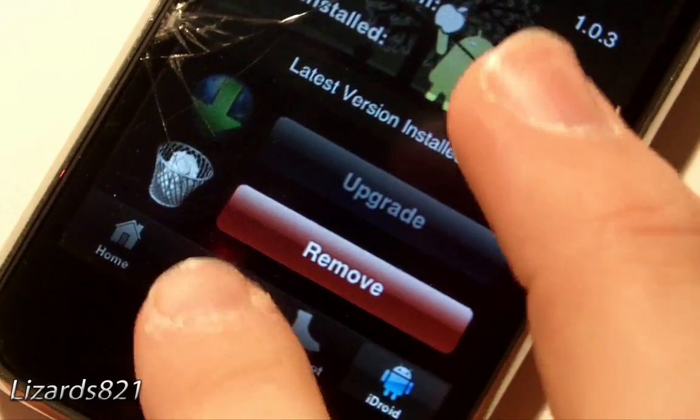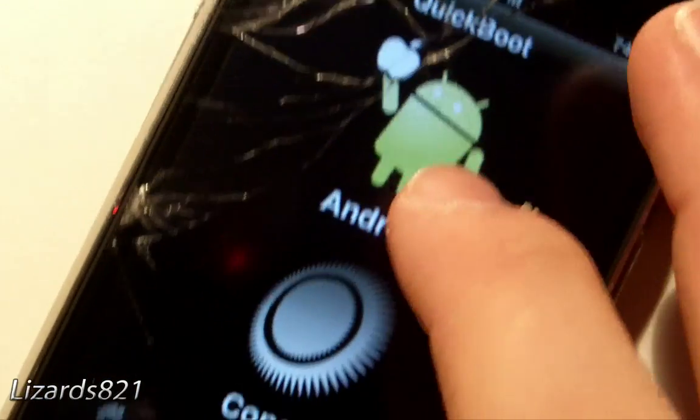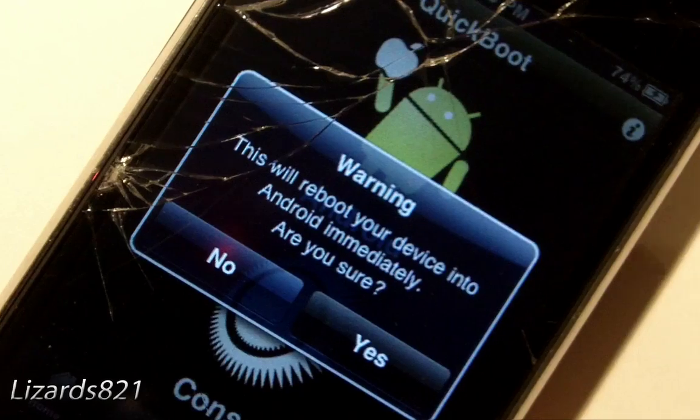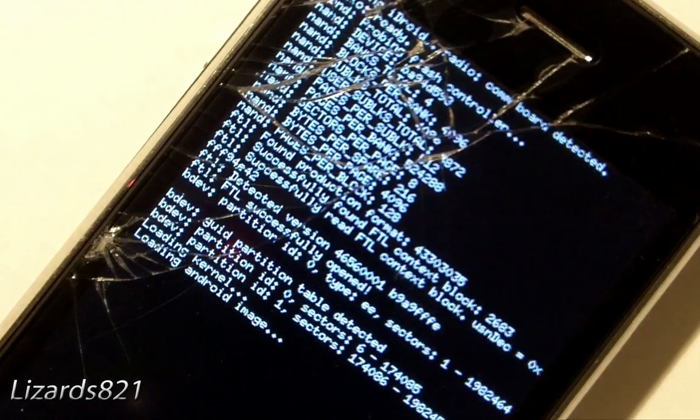Once installation is complete, tap the Quick Boot tab at the bottom. You'll see two options — tap the Android logo and then tap Yes. We are now booting into Android.